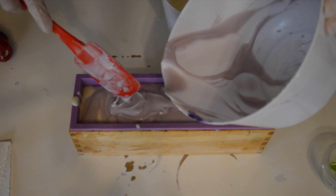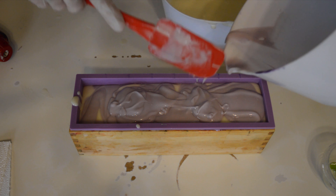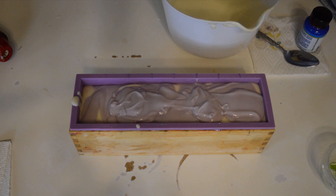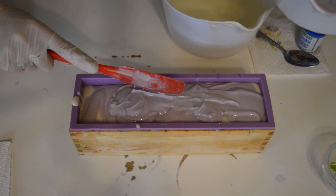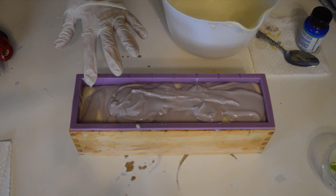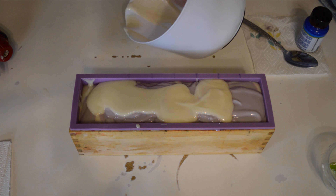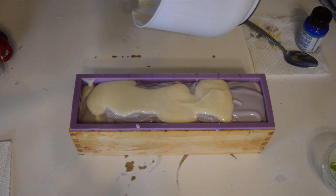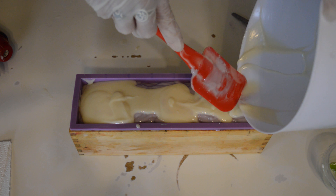I'm just going to do a spoon swirl with this batter — it's really, really consistent. I'm going to pour about half the white in. I have never soaped with full milk before and I'm really excited to see what I get. The reason why people soap with milk is because it does make for a very luxurious, very creamy, very bubbly, awesome bar of soap.